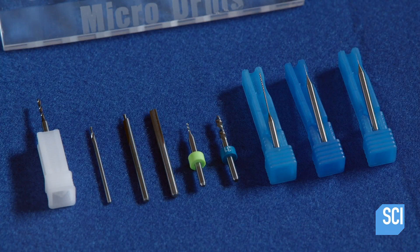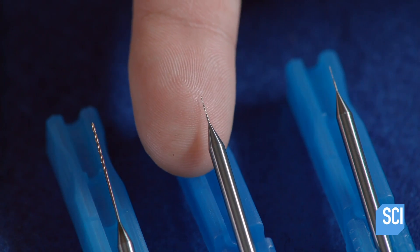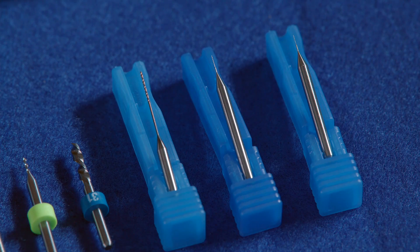Although carbide is incredibly strong, when it's milled to the thickness of a human hair, it becomes fragile. Needless to say, careful packaging is extremely important.